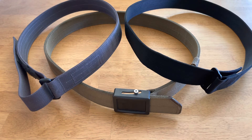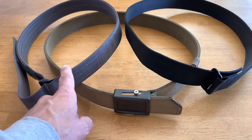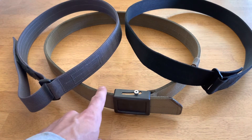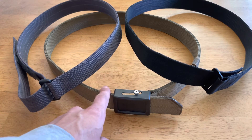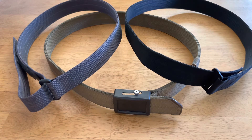I carried the Aries Gear for a year and a half, and finally started testing out new belts because after 10-12 hours of wearing it, it would start cutting into my hip bone and becoming uncomfortable, just because of the rigidity of it. So let's get started comparing a few metrics, going from my least favorite to my favorite.